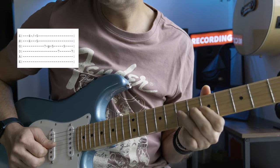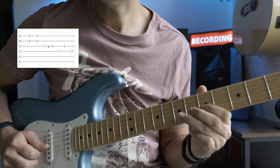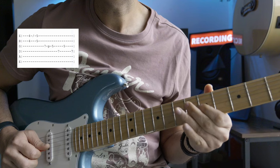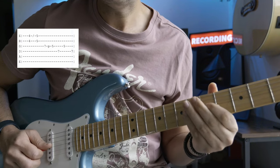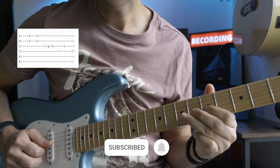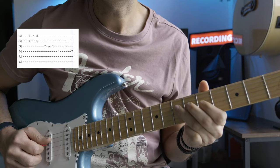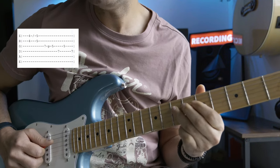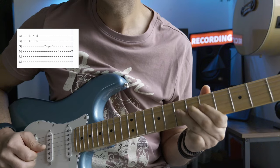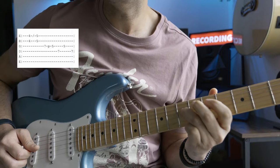After the slides, I go to the seventh fret on the g string and pull off to the fifth fret on the same string. I'm vibrating on the fifth fret, which is your C note on the g string — so it's D to C on the g string with a pull-off. I'm also pressing the A note on the d string, which is the root note of the scale.